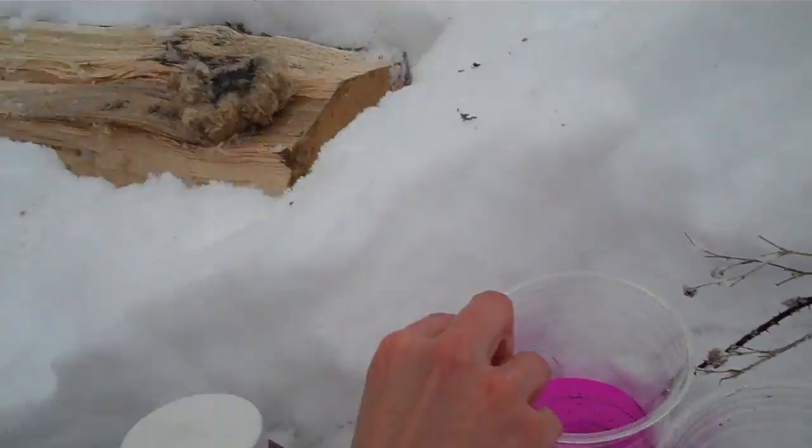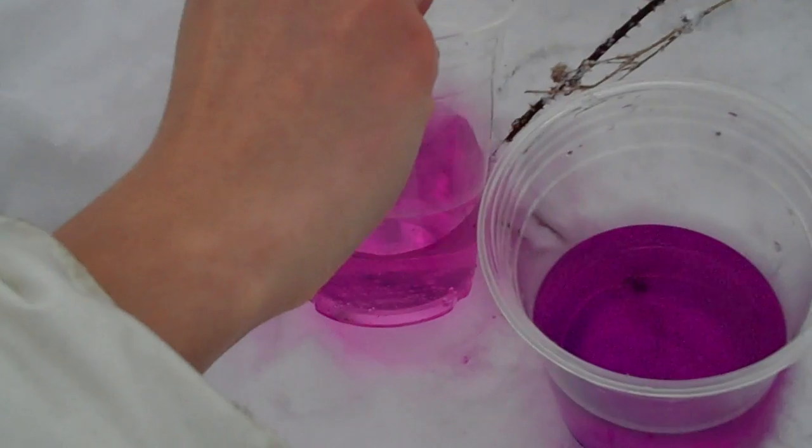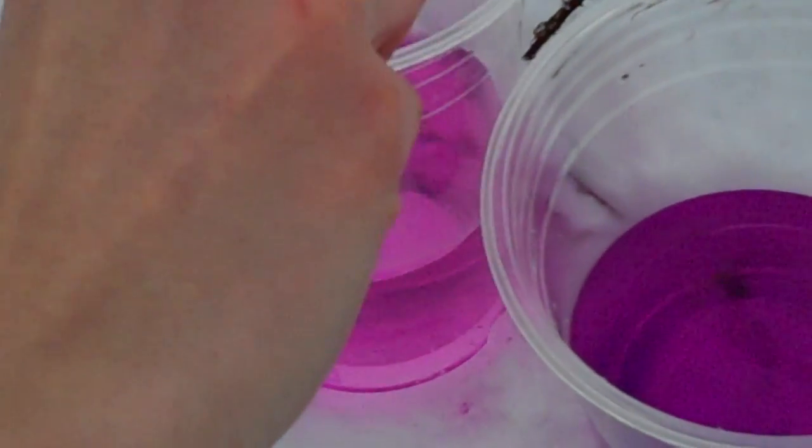When you do so the water will turn a light pink color. You wait 30 minutes and then you can consume it. Now I added just a few more drops so it's a little bit more on the purple side, but you want to go really light pink.